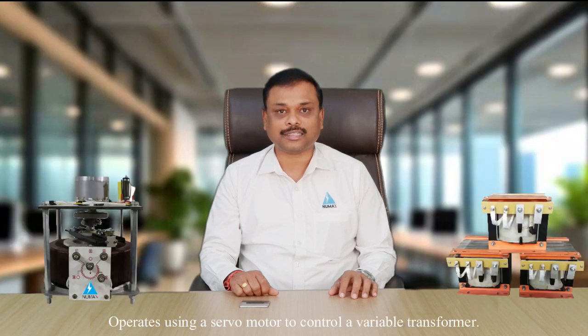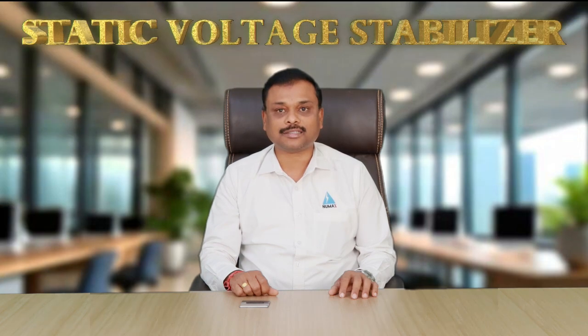A servo voltage stabilizer operates using a servo motor to control a variable transformer. The motor adjusts the voltage by moving a carbon brush on the winding of the transformer. A static voltage stabilizer uses electronic circuits on solid state devices like thyristors, IGBTs, or SCRs to control voltage — with no moving parts involved.